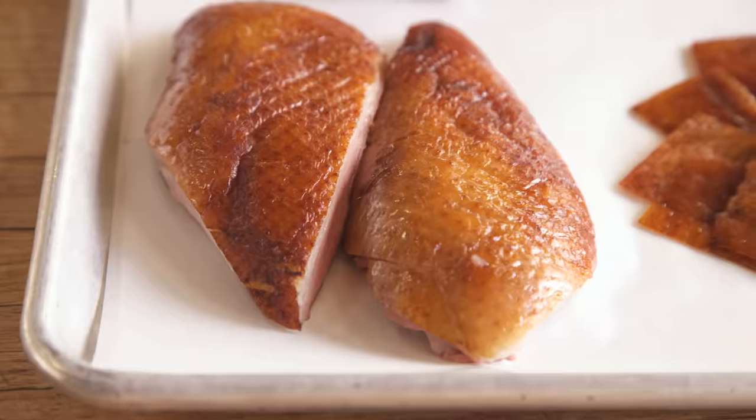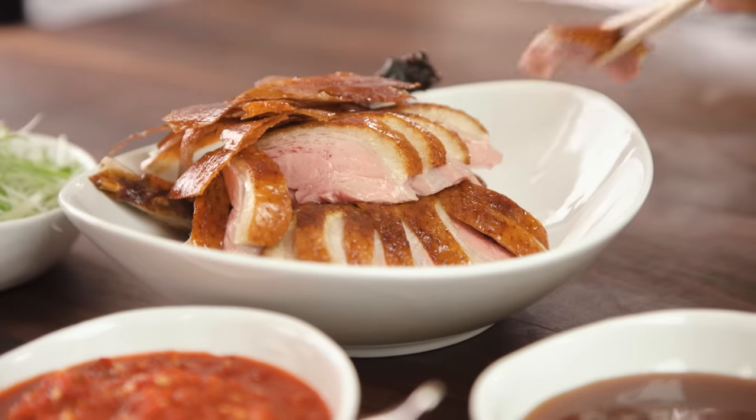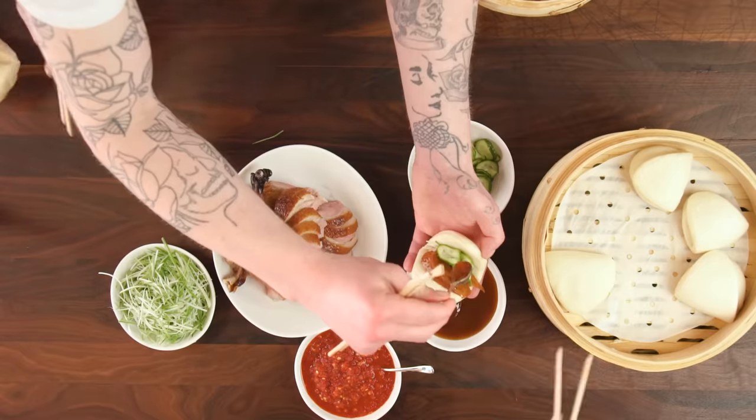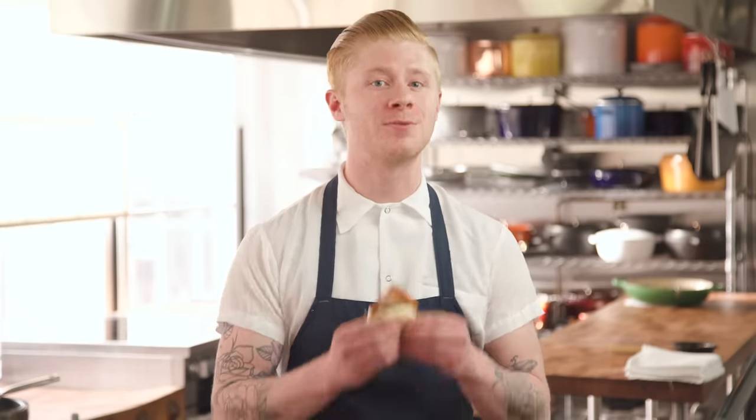There you have it — that's how you make incredible Peking duck at home. Juicy breasts and crispy, delicious back skin. With a little patience and a lot of love, you can serve your friends a delicious feast. So go on, make Peking duck — serve it with some steam buns. It's worth it.